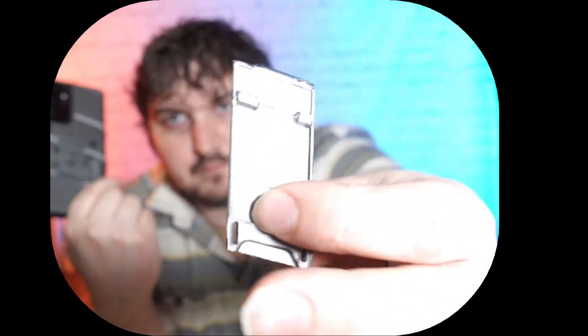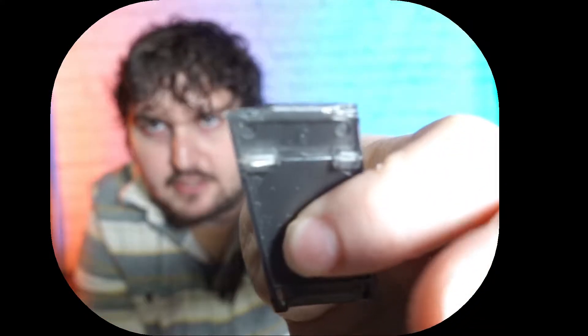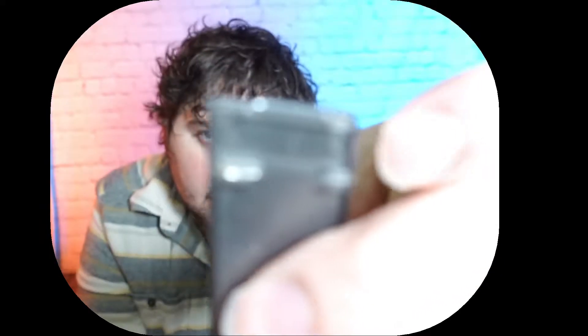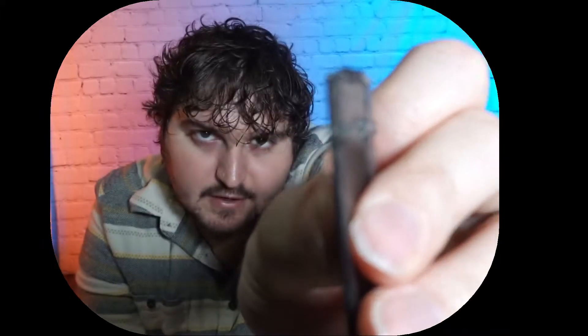Hey everyone, Brandon here. I just wanted to update you real quick on the Zizo phone case warranty claim deal that's going on. If you looked at my previous video, this kickstand broke off — and as you can see up close, the brackets at the very top broke off and it's pretty much not usable anymore, so I just took it off completely.